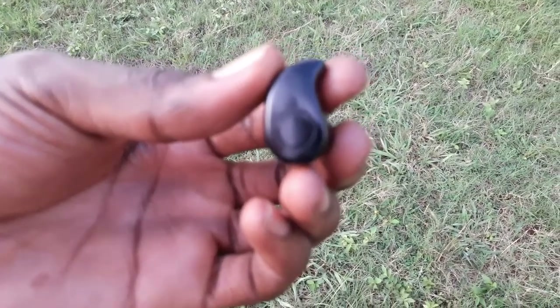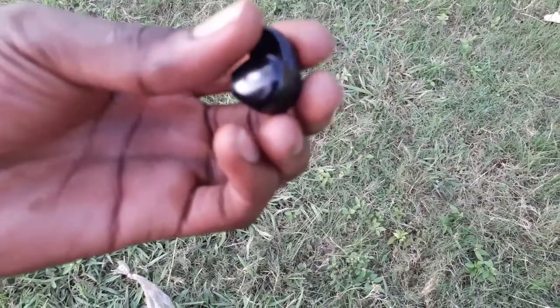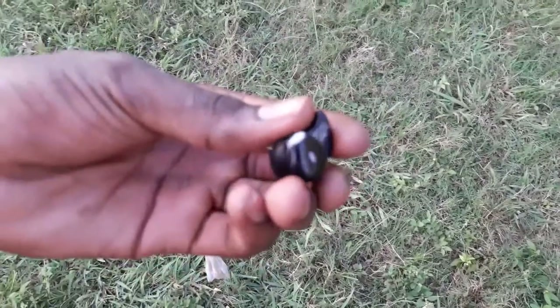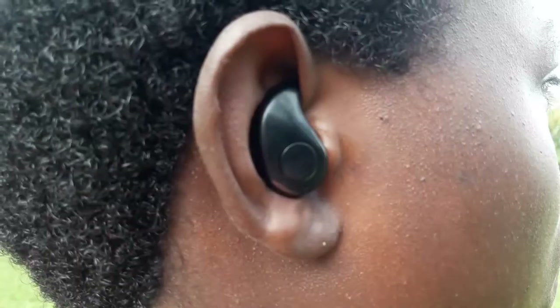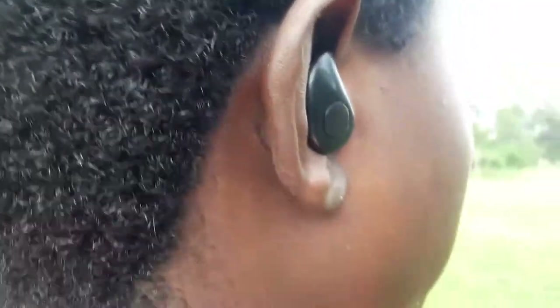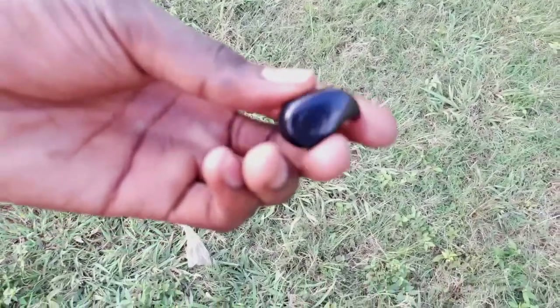This watch comes with a free Bluetooth earbud. It is very cute, though it does not sound very loud, but it's okay for someone like me since I use it mostly at night. It fits very well in the ear, which is great. Additionally, it's not made only for this watch — you can connect it to your laptop or any other Bluetooth device, which is a pretty cool multitasking feature.